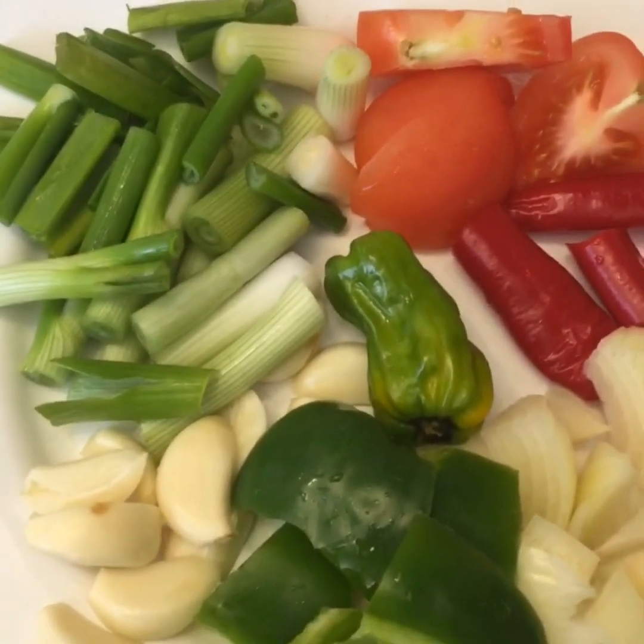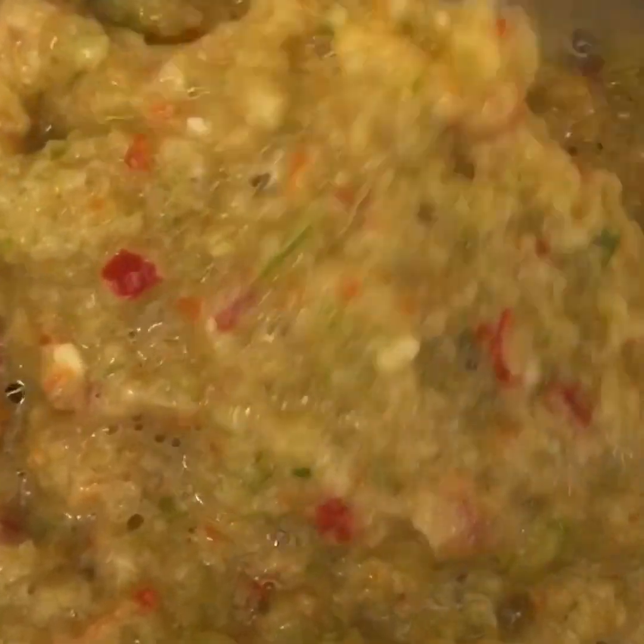green bell peppers, spring onions, garlic, scotch bonnet, and tomato. If you want to blend it, it comes out like this. If you want to blend it, it will be useful to make it later.